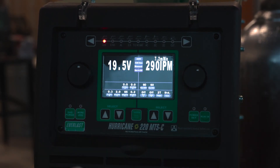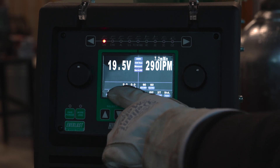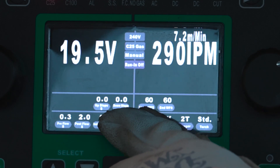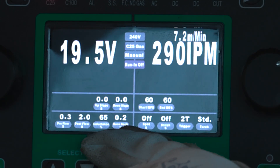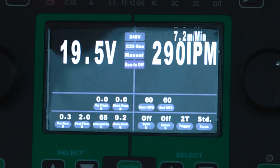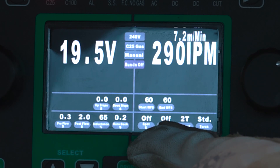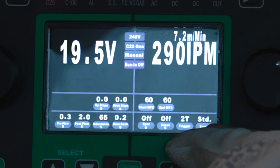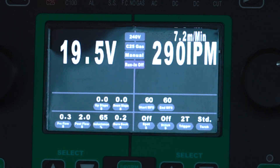Today we're going to be running some mild steel, some eighth-inch plate. We've got our upslope and downslope options, pre-flow, post-flow, our inductance, burn back, and we'll also have a start and ending wire feed speed. We have our spot and stitch timer, 2T, 4T trigger option, and then our torch option — standard or running spool gun.